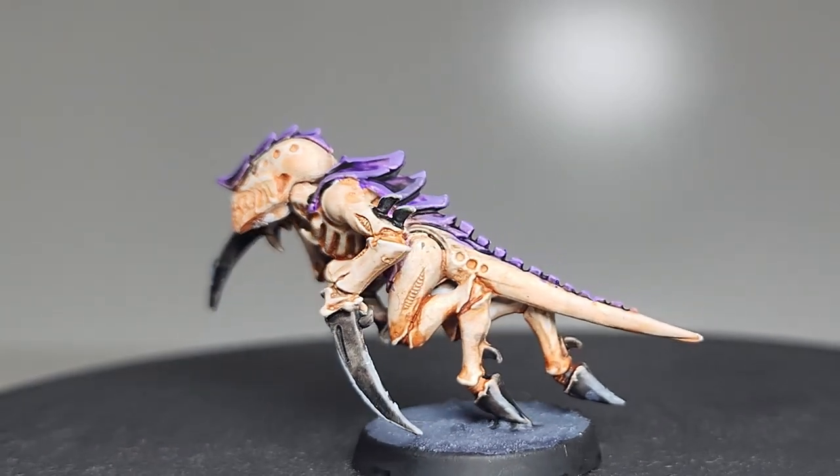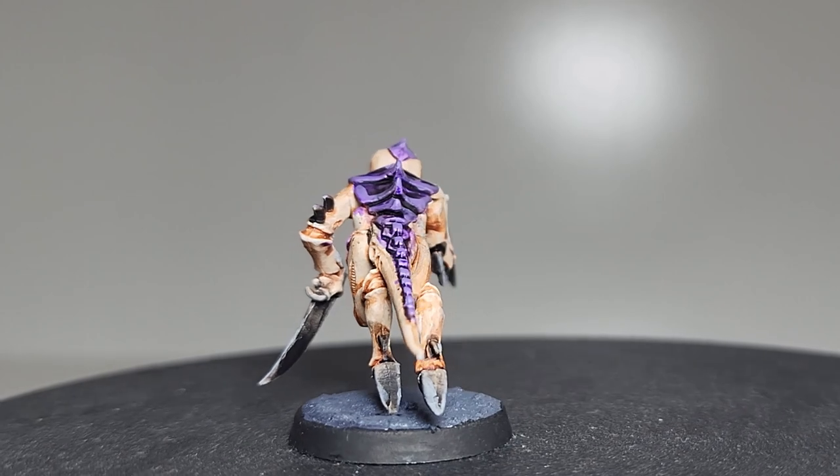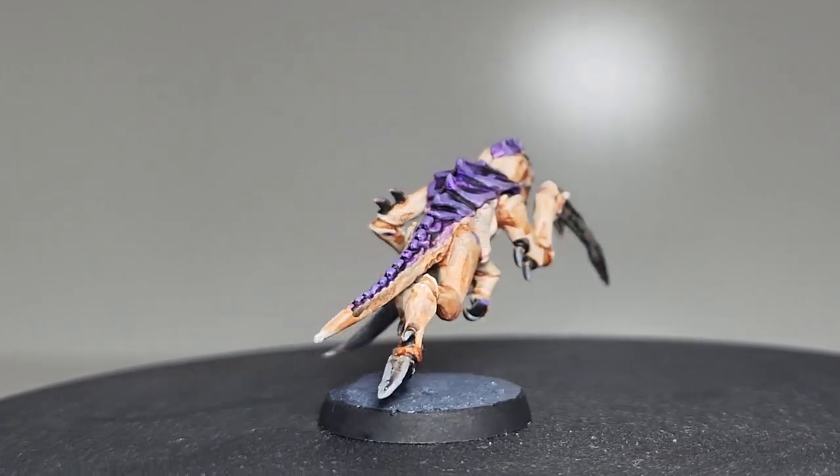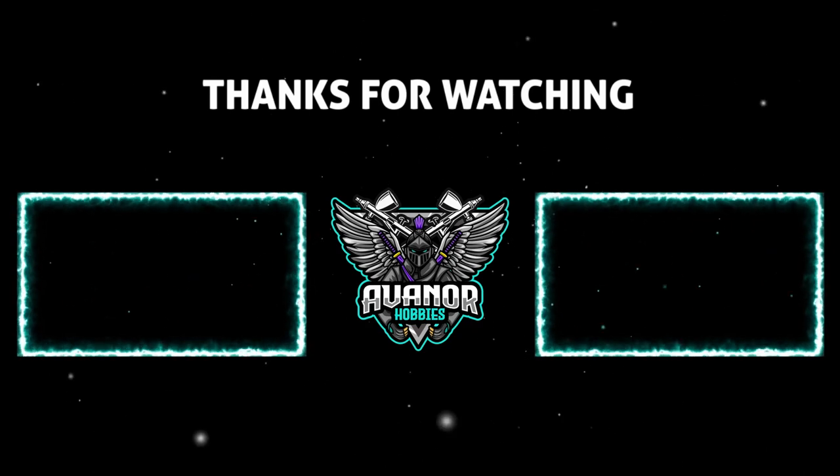So don't forget to like, subscribe, and hit the notification bell to stay up to date with all future episodes. Until next time, happy painting!